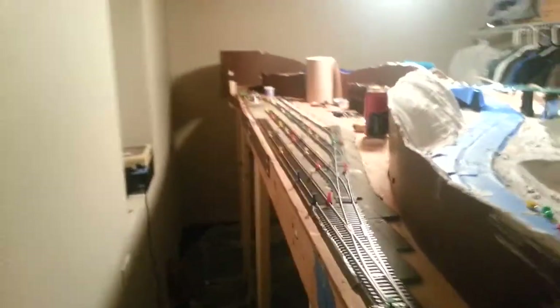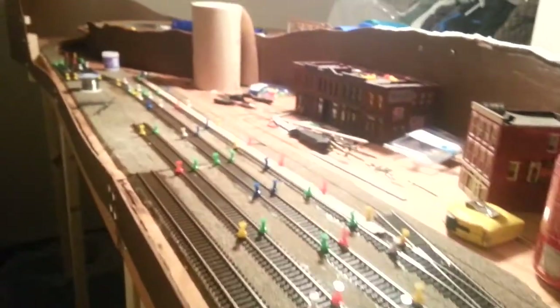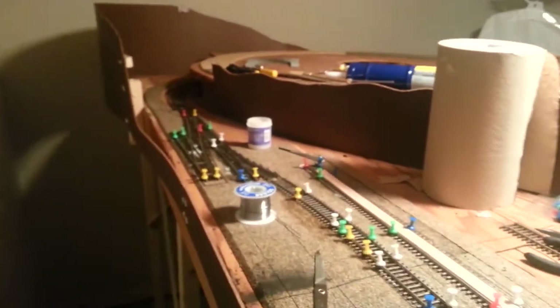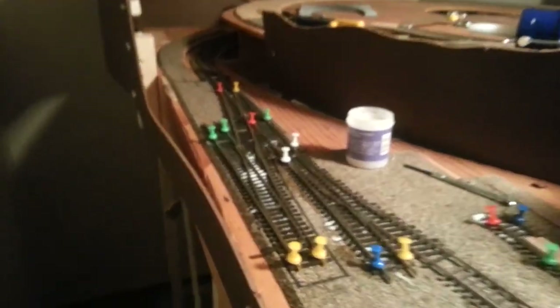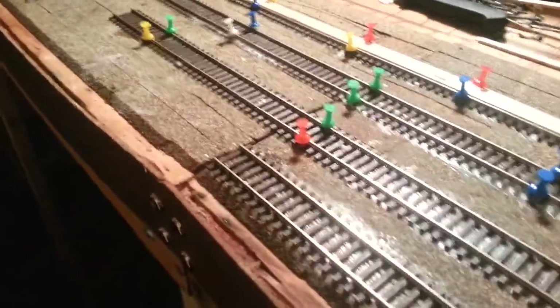Here is the beginnings of the yard. Our club down at River City Modelers uses a clear latex acrylic caulking, and then they use these thumbtacks to put everything in place. And I'm not kidding you, it is harder than a rock once it's glued on here. I can't even move that — it's solid.